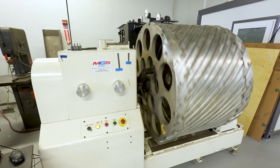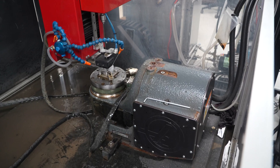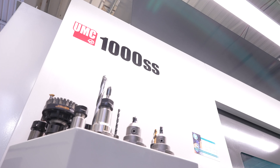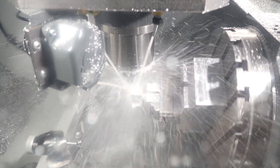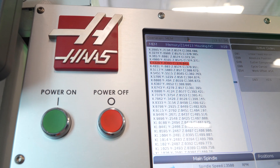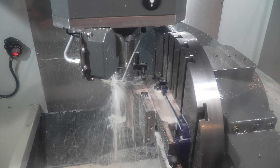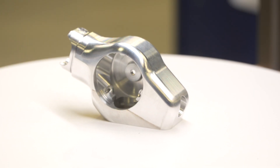A lot of the components we manufacture for the land-based gas turbine components are consumables. These fall under the hot gas pass side of the turbine. Really, for us to buy five-axis machining — it took a lot of the operations with some parts that before had five different steps to get to the end where we want it to be. With the five-axis mills, it allows us to do one setup, completely finished.